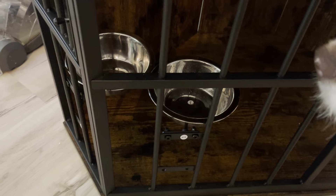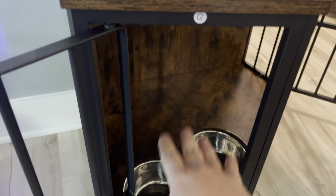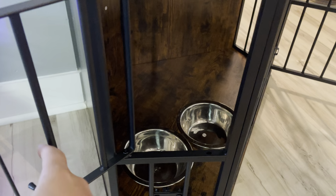You do have your dog bowls, and you can mount these right on the side here — same with the other side — so you can feed them and water them in there if that's the route you want to go.